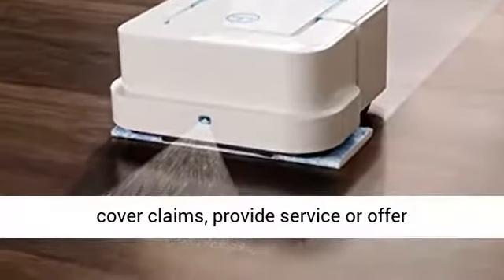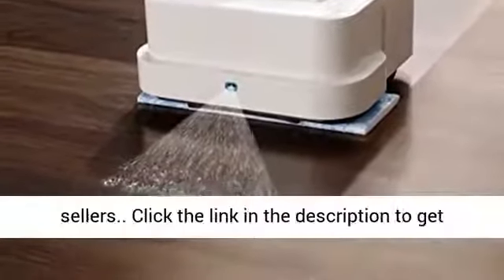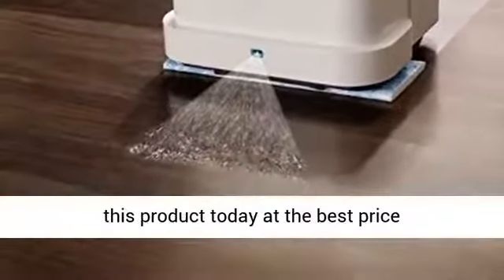iRobot does not certify the quality or authenticity of products purchased from non-authorized resellers on Amazon and will not cover claims, provide service, or offer replacements for products purchased from these sellers. Click the link in the description to get this product today at the best price.